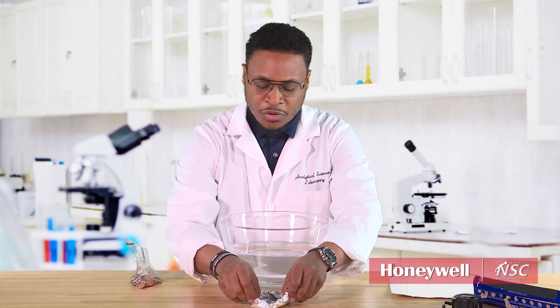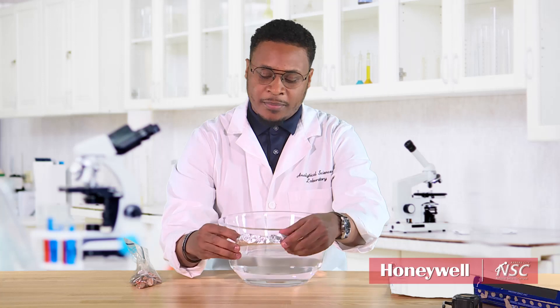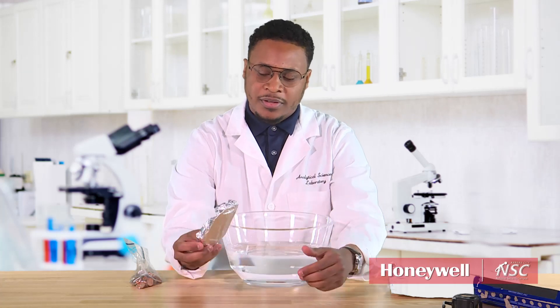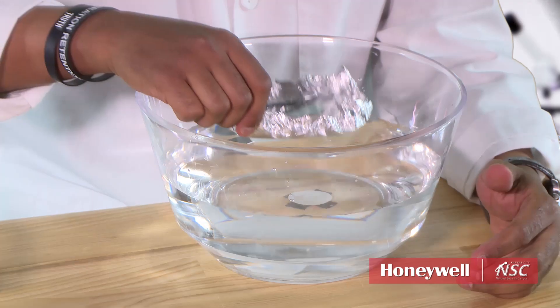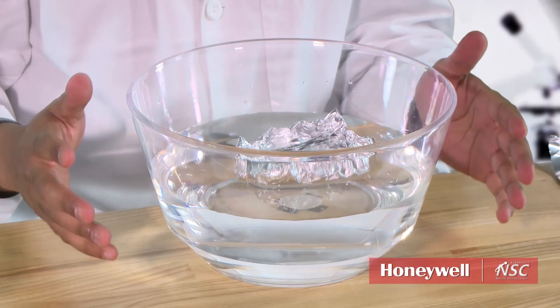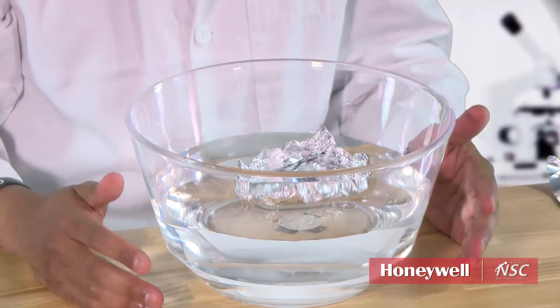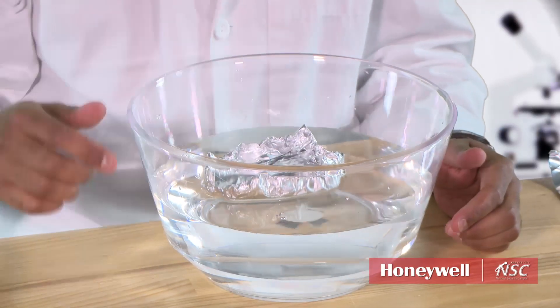All right. The rules are: make a boat as you desire. Be very creative. What do you think is going to be the best size and best structure to hold pennies? We've come up with this structure right here — not very big, but we think it's something that could probably hold some pennies. The next part of the activity is to put it in the water. As you see here, the foil floats perfectly on the water. Nothing on there, it floats like it's supposed to. It doesn't have any pressure pushing down on it yet.